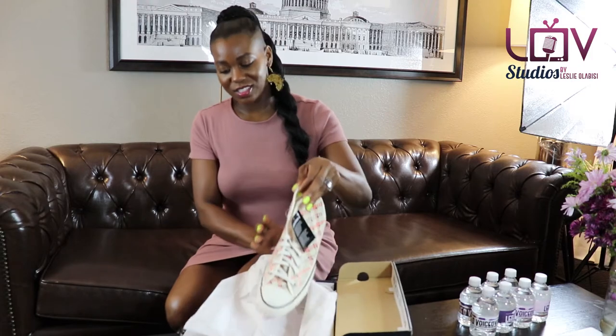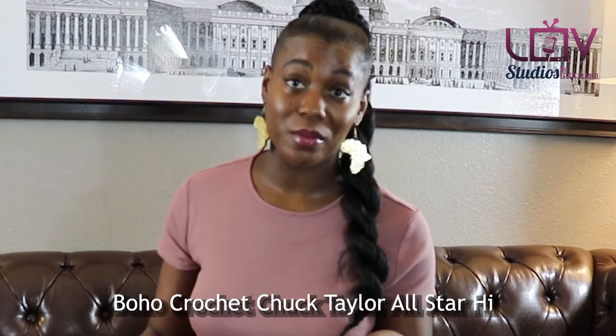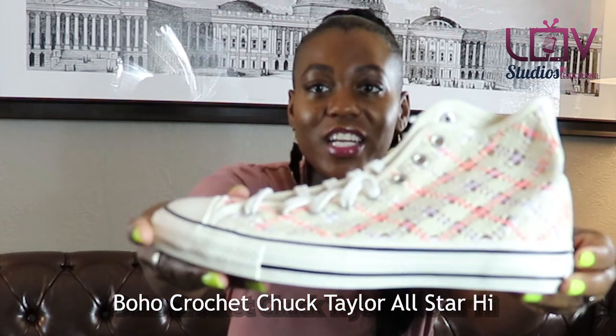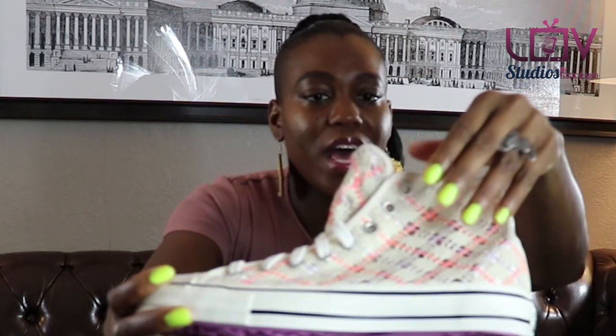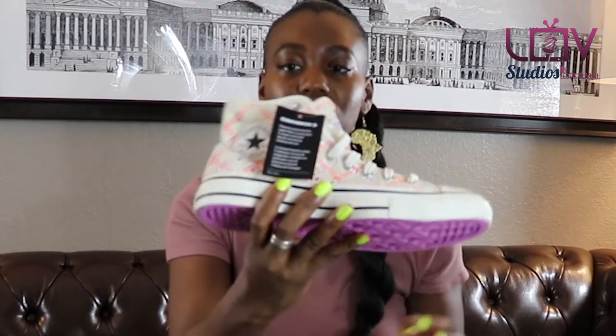So I found the Boho Crochet Chuck Taylor All-Star High — the Boho Crochet. And I do crochet, by the way. Look at these beauties! Aren't they pretty? They look even better than the website, because on the website I didn't know you could see right through it. So if you have a nice bright yellow or bright orange sock, you can get some great little peep action here and here. Aren't those cute?